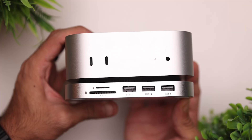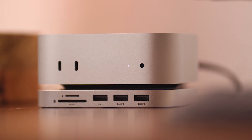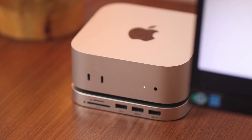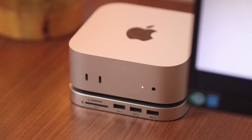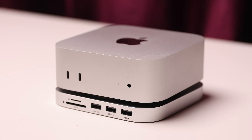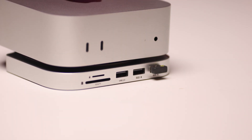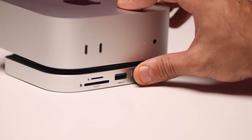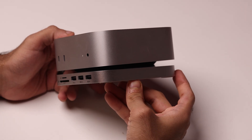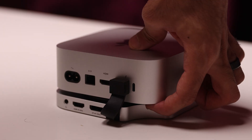Talking about design and build quality, the Mini Sapporo hub looks exactly like the Mac Mini — same dimensions, and the Mac Mini just sits on top and fits perfectly. Even the finish and color are a close match. The dock is completely made out of aluminum, so the build quality is really sturdy. The rubber feet on the bottom are really grippy, so while you're plugging in and plugging out things, the dock does not move. Overall, for the price, it looks and feels very premium. And if you've ever had a problem with the Mac Mini's power button placement, this also fixes that.